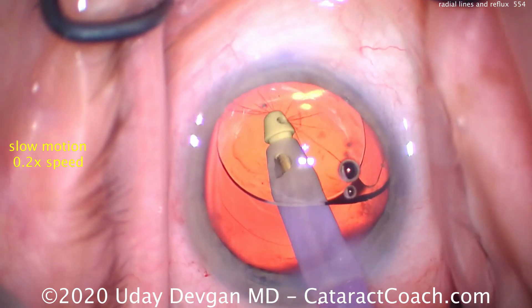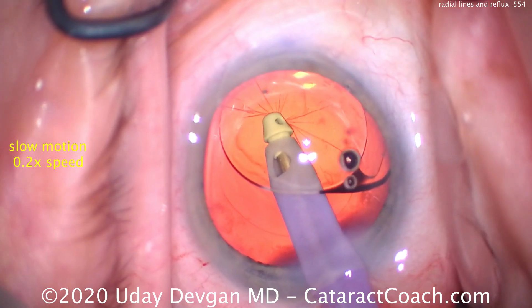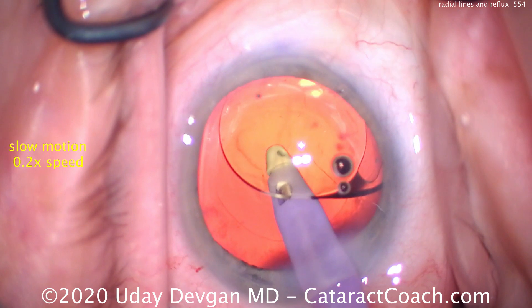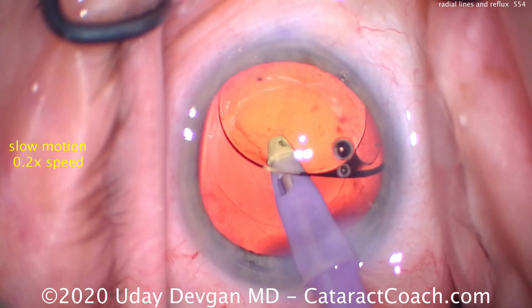So we use reflux mode and it releases the capsule from the suction port — it goes back. Now we stop reflux and we can go back to normal vacuum aspiration to continue removing all the viscoelastic.